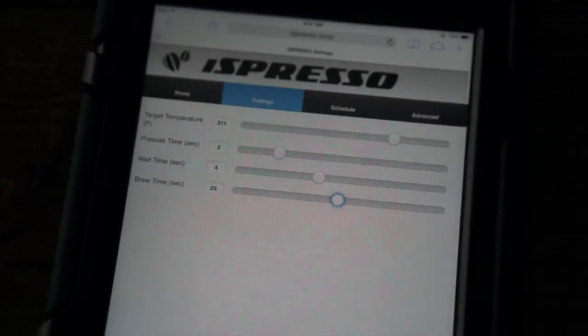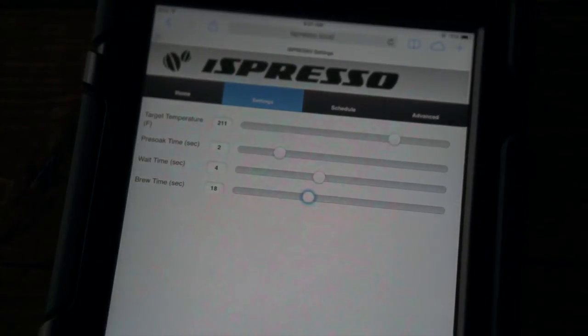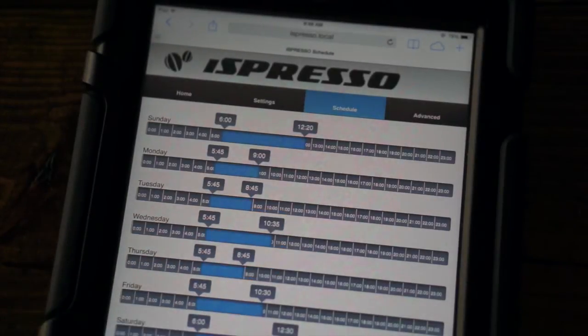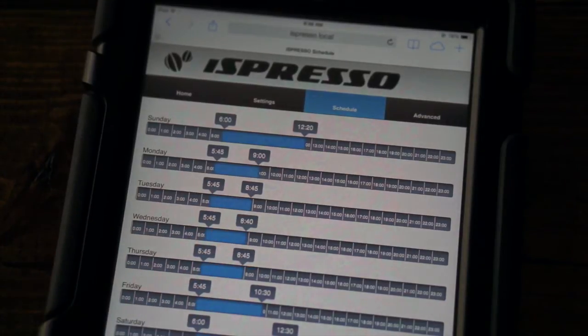The settings screen allows the user to set the target temperature as well as the pre-soak, wait, and brew times. The schedule screen allows the user to specify the span of time each day that the machine will maintain target temperature.